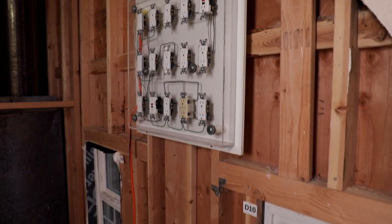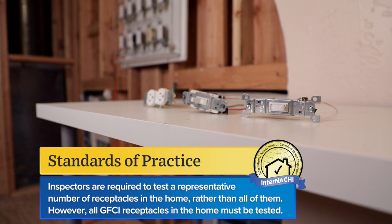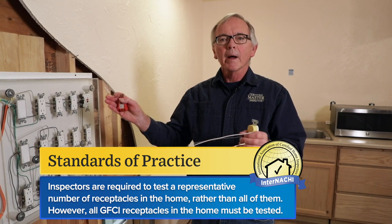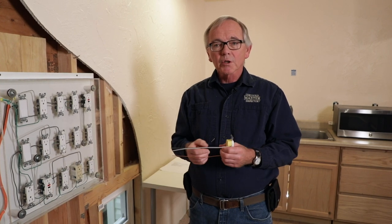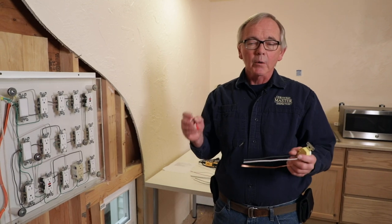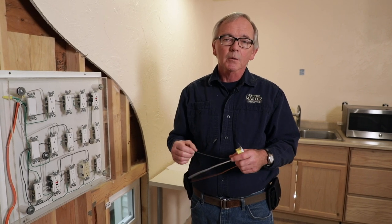The SOP tells us that we have to test a representative amount of receptacles in the house. The definition of that is we have to do a small sampling which represents the larger amount of receptacles in the home. I recommend that you test the receptacles you can easily access. You're not required to move any bookcases, TV stands, stereo cabinets, or anything of that nature to get to the receptacles.